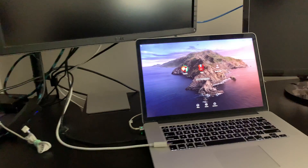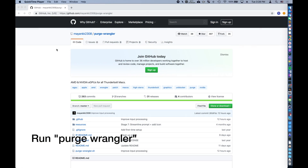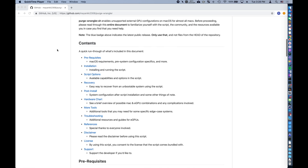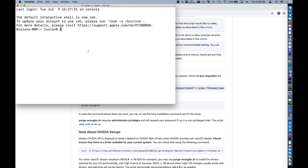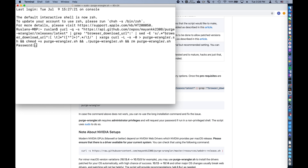Time to log in and onwards to step two: running the Purge Wrangler command. Go back to the GitHub page and copy and paste the curl command under Installation into Terminal on the Mac. It might look intimidating, but all this is doing is downloading Purge Wrangler from that GitHub page, parsing it, setting the correct permissions, running the script itself, and then removing the script and leaving the program behind.